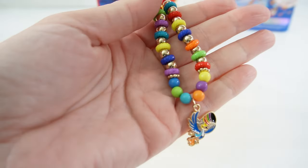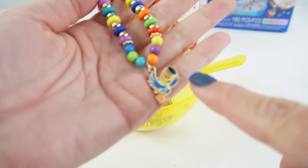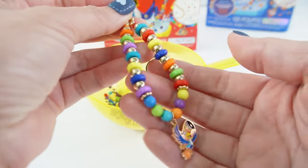And we are done with our first bracelet. Look how cute it is! We have the toucan here in the middle, and then we got some colorful beads and of course some fruit loops along the sides.